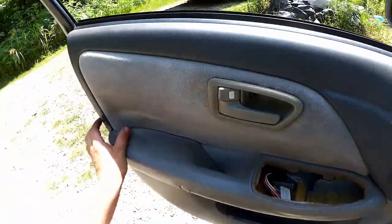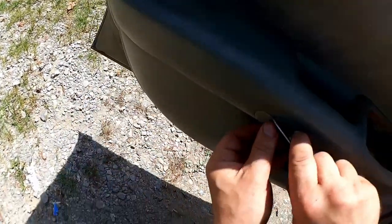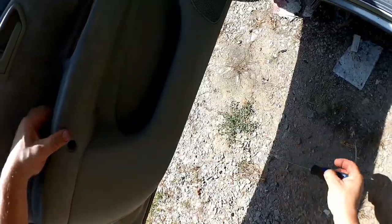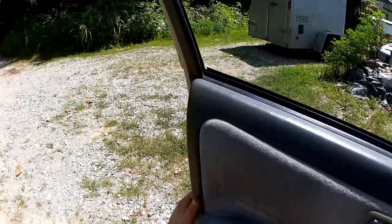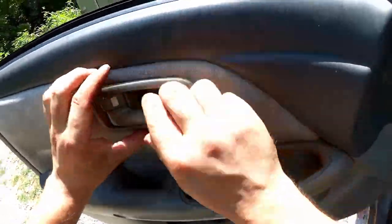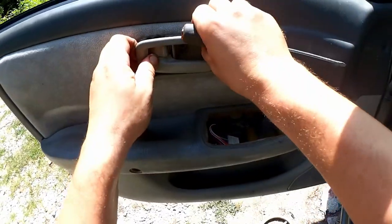Should be getting close now — there's another screw. A little tugging. Still got to get this out of the way. Looks like a spacer is falling out of the speaker, and there was a pen in there. Popped loose.